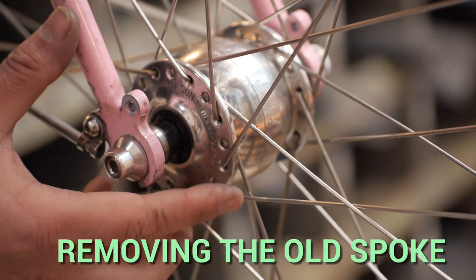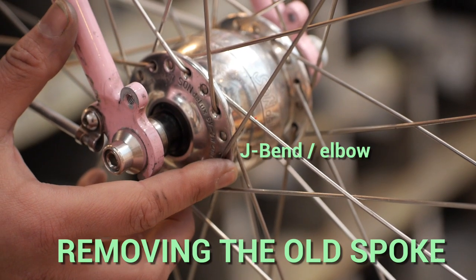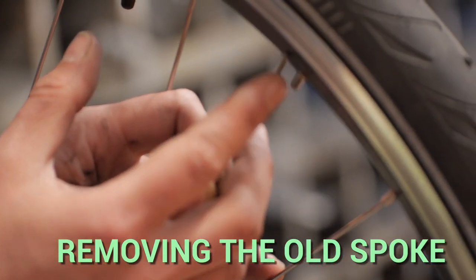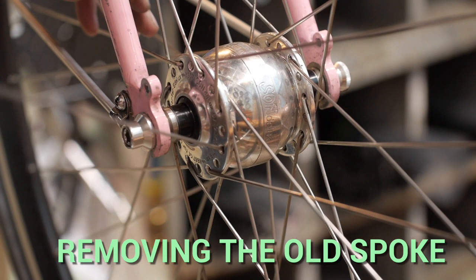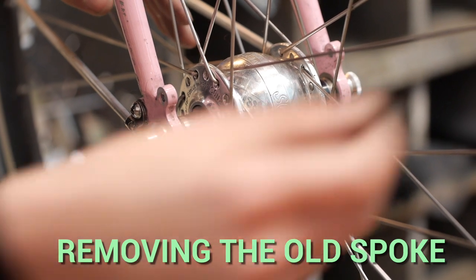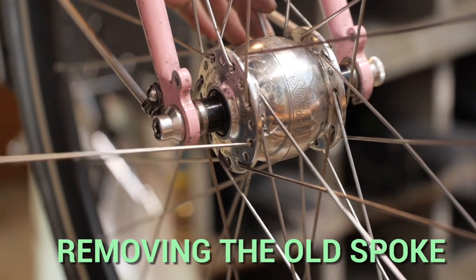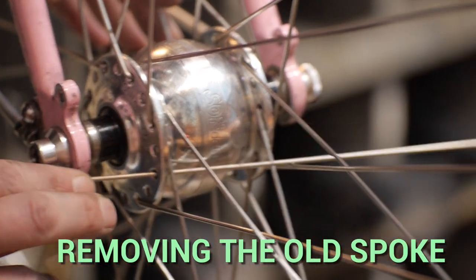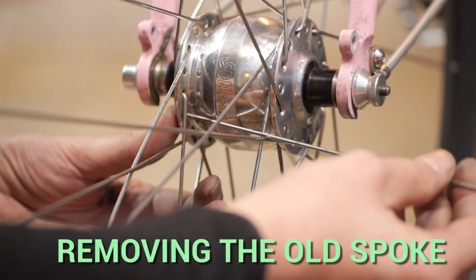Secondly, you'll need to remove the old spoke. Often the spoke breaks at the J bend or the elbow and you won't need to remove your tire. If your spoke breaks at the thread end near the nipple, you'll need to pop your tire off to replace the nipple also. So you'll just take your spoke, follow it down to the bottom, then push out and extract the spoke. Sometimes you'll have to rotate it around to actually remove it from the hub.